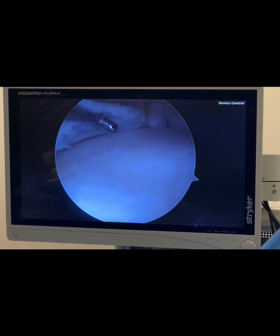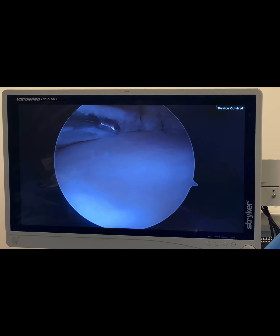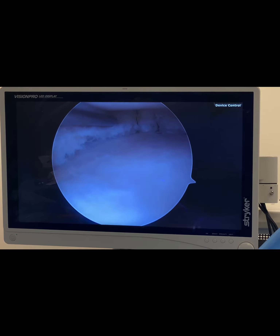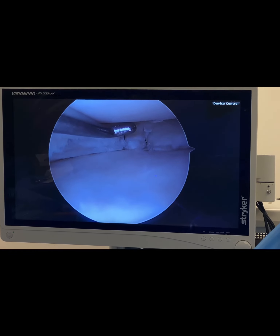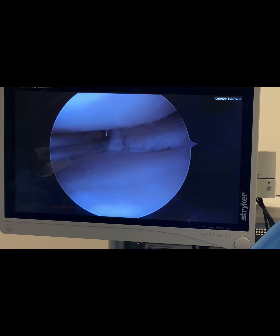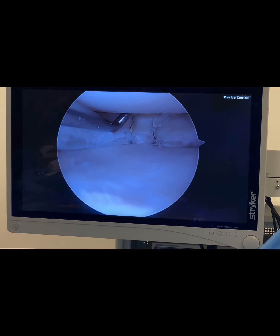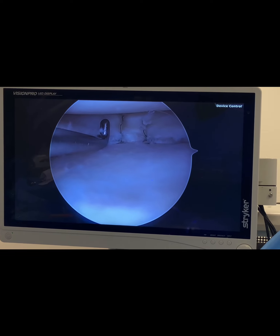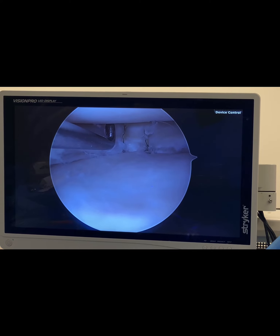A few years ago, we were not able to repair these because we didn't have the implants that we have now. Back in the old days, all we had were these arrow-type devices, but now we have implants like this. This is a Smith & Nephew FastFix suture system right there — a self-locking or self-tying type of suture device that can compress the gap.